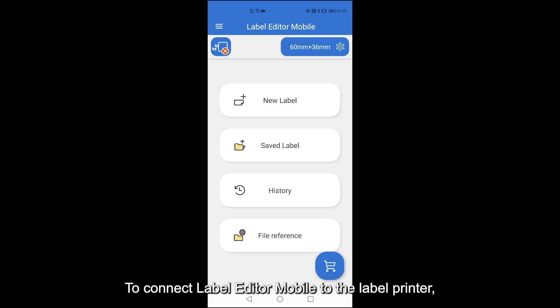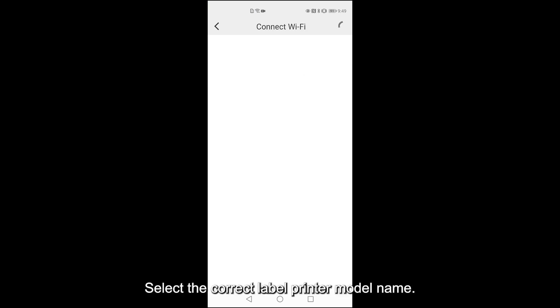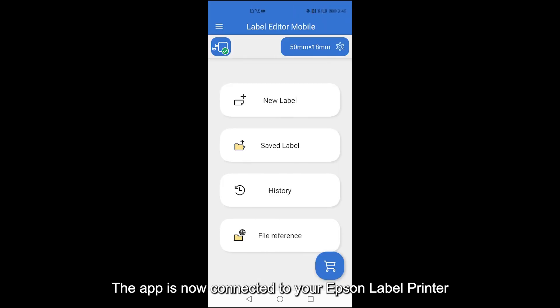To connect Label Editor mobile to the label printer, tap the printer icon on the top left corner. Choose Connect Wi-Fi. Select the correct label printer model name. The app is now connected to your Epson Label printer and you can start creating your labels.